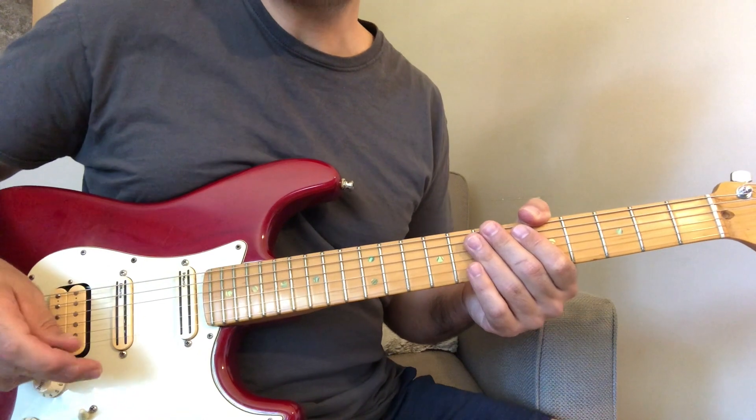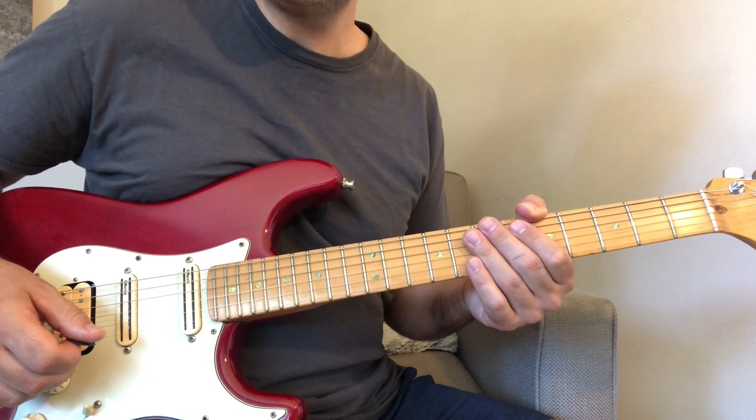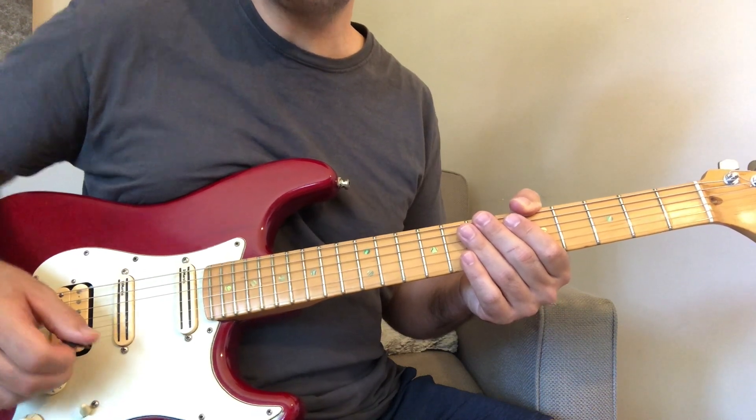You can play that progression which is a D minor 7th to a B flat 7th, and then to an A7, and then back to a D minor 7.